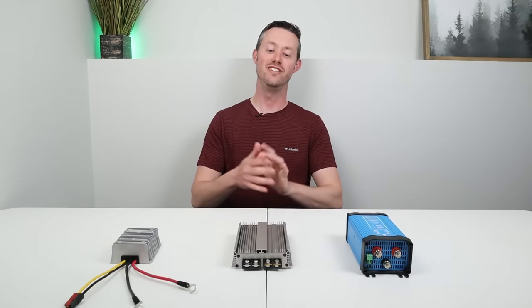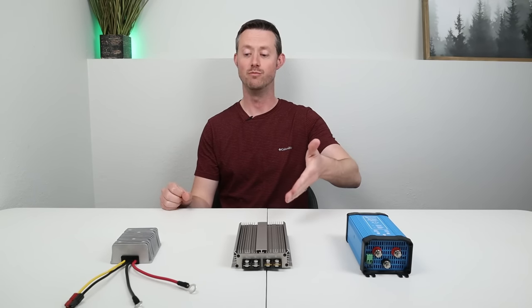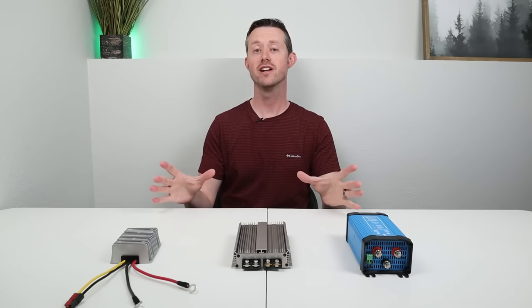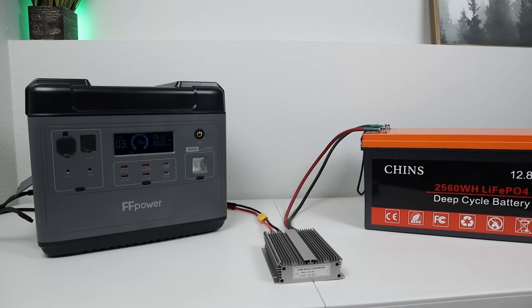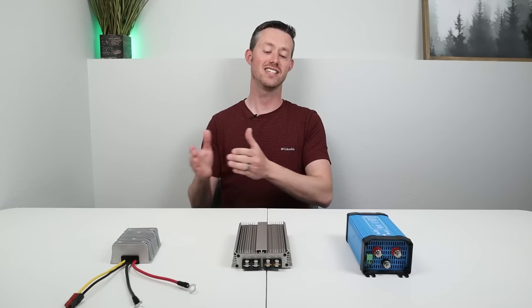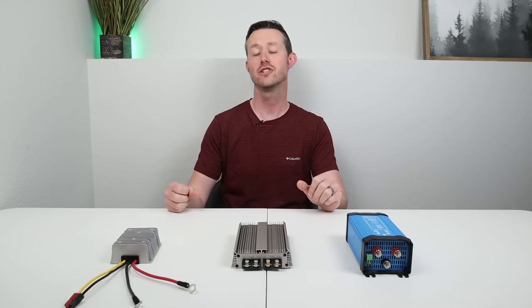Now we're going to jump into the efficiency testing to see if more money equals more efficiency. We're going to be charging the FF Power P2001 — it was right in the middle of the line so it gives a good average. We'll have the battery, the converter, and the power station, and we're going to test the amperage and voltage on each side of the converter to see how efficient it is.